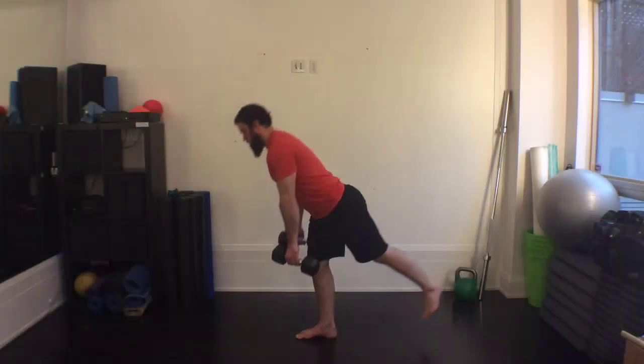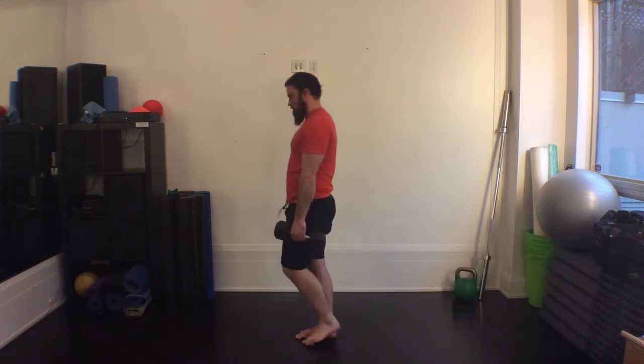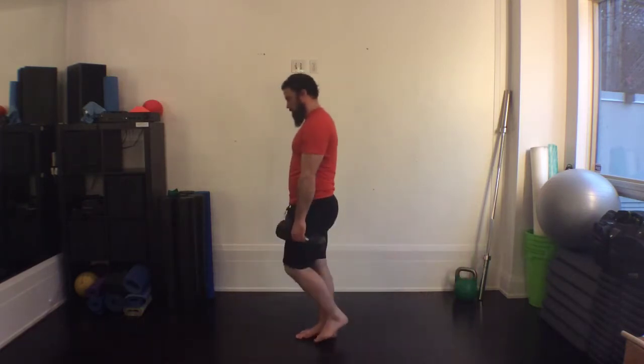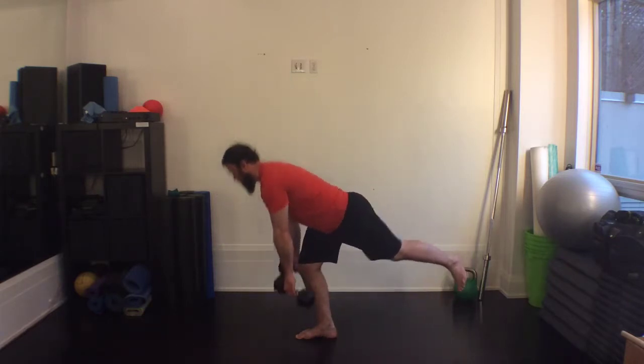The single leg deadlift is an advanced way to increase glute and hamstring strength, balance, and frontal plane stability of the pelvis. Grasp the weight in each hand. Under control, extend one leg backwards.